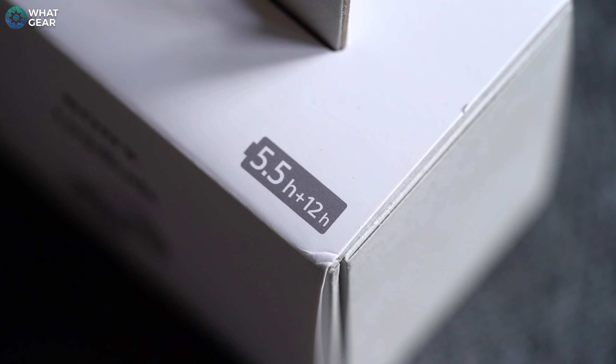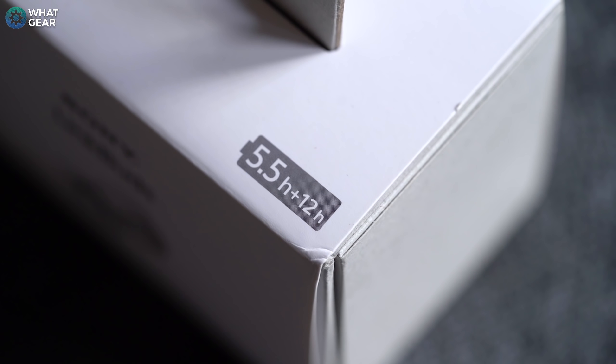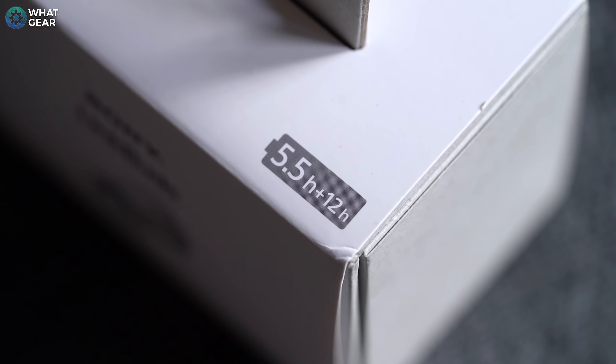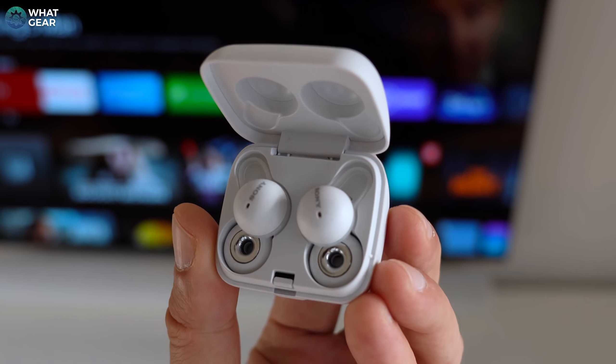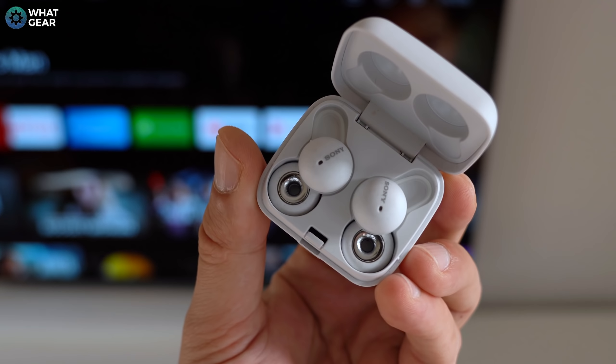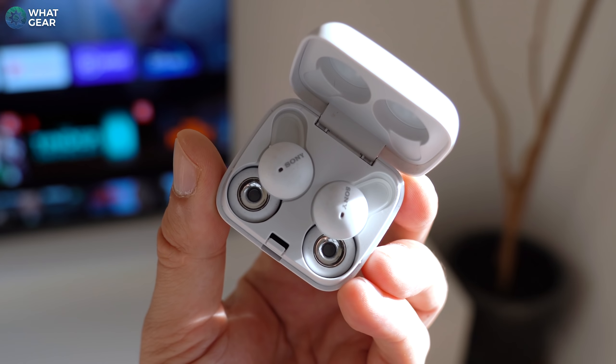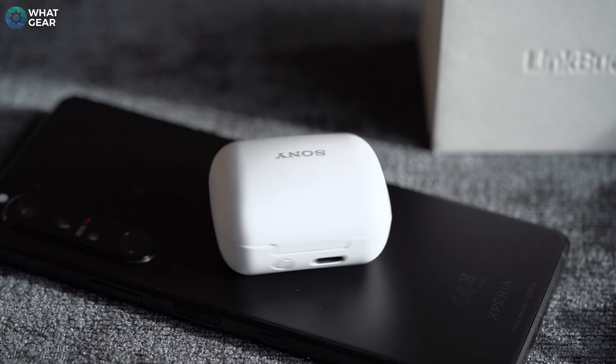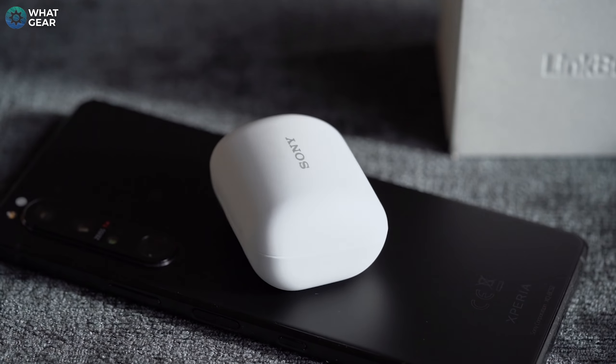Sony calls these 'always-on earbuds,' though that isn't entirely true since you'll eventually need to recharge them. They do have wear detect sensors, so they automatically switch off when taken out of your ear and spring back to life when reinserted. The earbuds themselves have 5.5 hours of playback time, with the charging case adding an extra 12 hours. You can double playback time by using one at a time, and 10 minutes in the case gives up to an hour and a half. The case is also 26% smaller than the XM4s case, easily passing the pocket test.